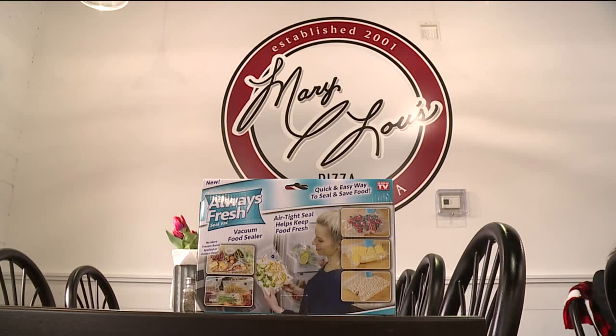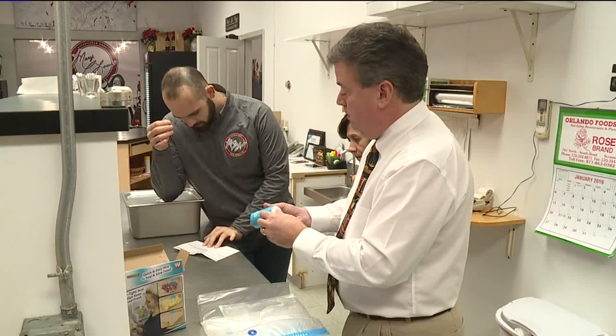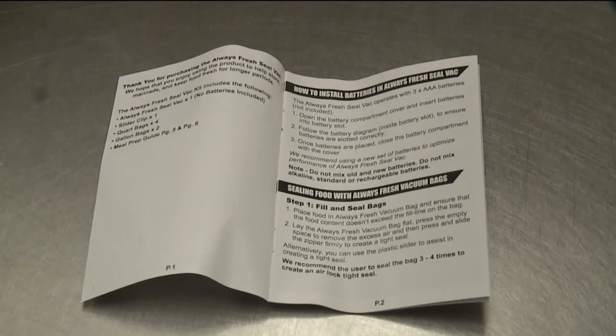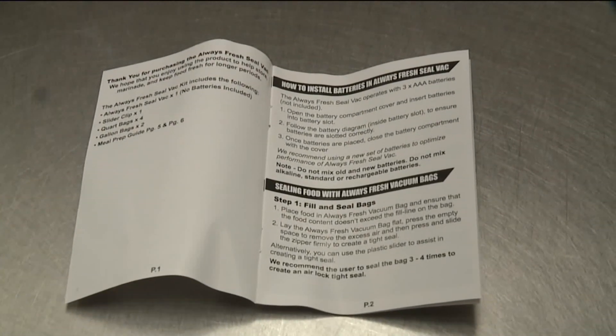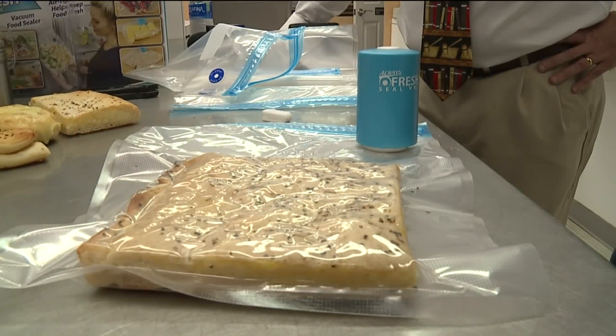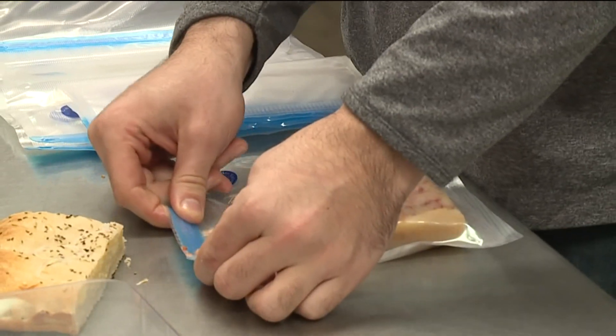To find out, we've come here to Mary Lou's Pizza in Old Forge. Mary Lou's been making awesome tasting pizza right here for a long time. Mary Lou and her grandson Joe agreed to help us with this week's test. We carefully read the directions and begin sealing food. Tonight we're sealing pizza, breadsticks, sausage rings, and more. We'll put one half of an onion in one of these bags and the other half in a normal Ziploc bag — same with the pepper. We'll check back in a week.